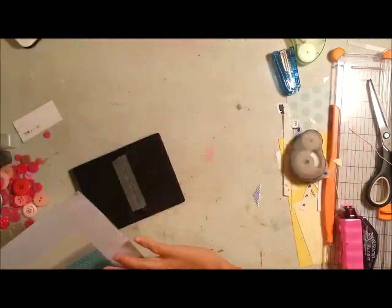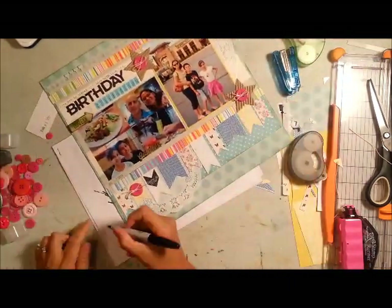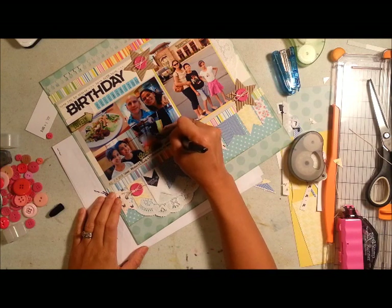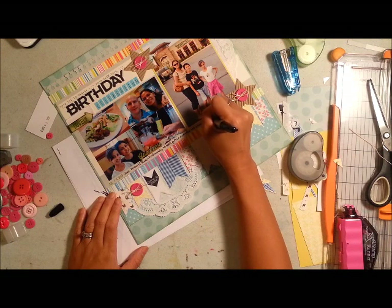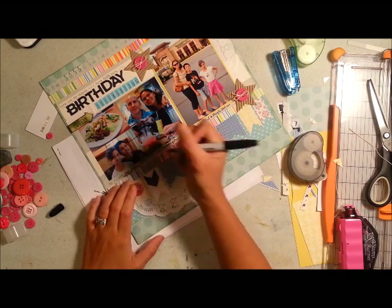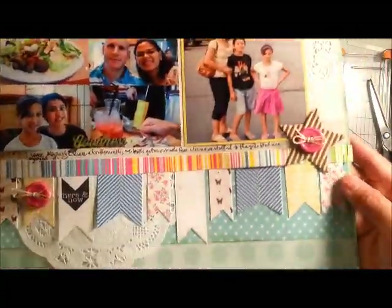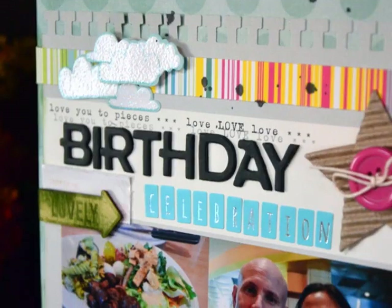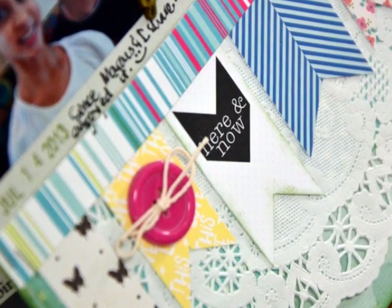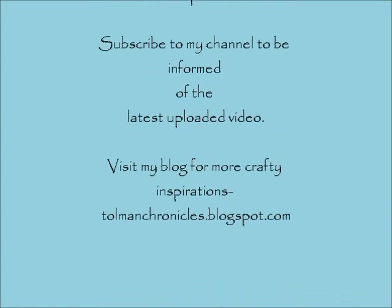I'm going to use my roller date stamp to stamp the date and then continue with my handwritten journaling next to that date stamp. I'm using my Sharpie, which is now my favorite pen for handwritten journaling — I love the point, it's not too thin and not too thick. There is my page. When I came back I added some splatters and some cloud stickers. Thank you so much for watching and I hope you have a very crafty day — bye guys!